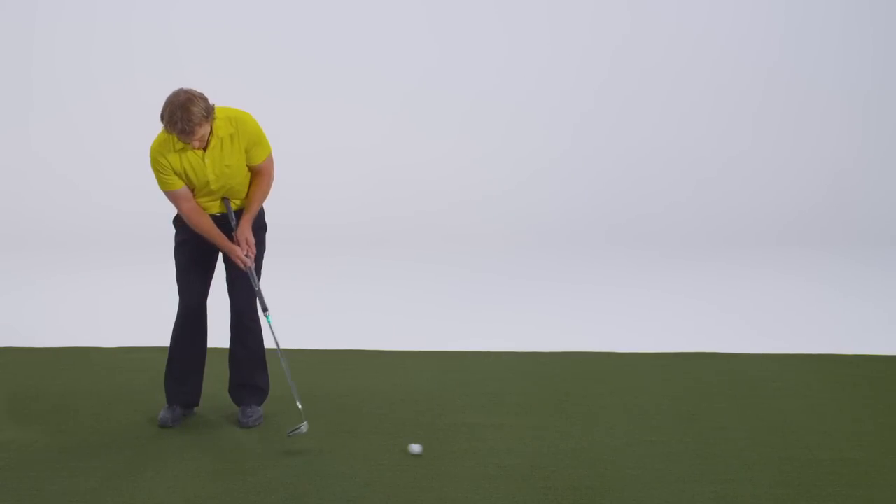That's all there is to it. With Ping's adjustable putter shaft, it's easy to fine-tune the fit of your putter. When your putter is the proper length, it can help you make more putts.